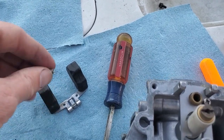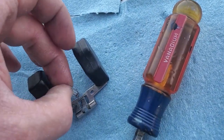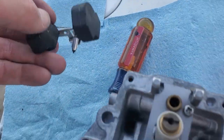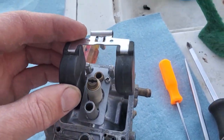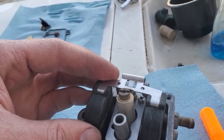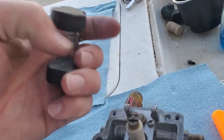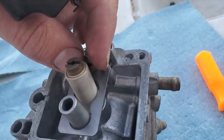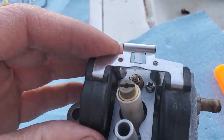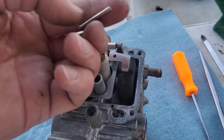Now let's do our float and needle. Hook our needle on the tab and drop it in — we're going to do a measurement. Oh, I just lost it. There it goes. And then our push pin.